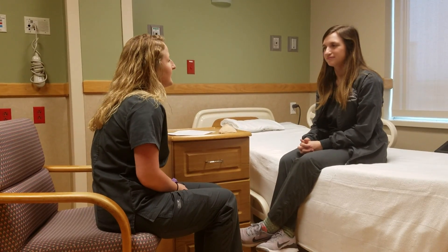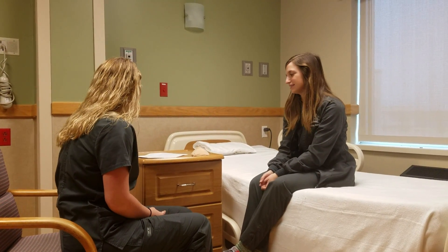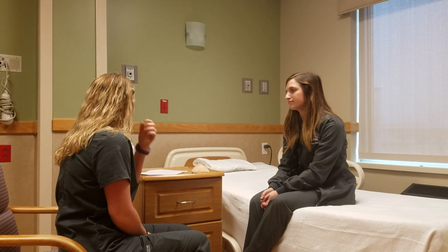Hi, my name is Mackenzie. I'm going to be your student nurse today. Can you tell me your name and date of birth? Savannah Holscher, 9/25 of 1996. All right, nice to meet you Savannah. So we're going to be doing a self breast exam today and I just have a few questions here at the beginning.